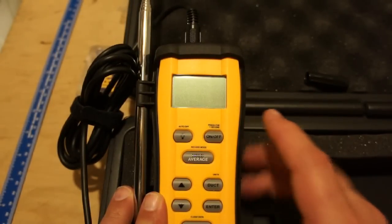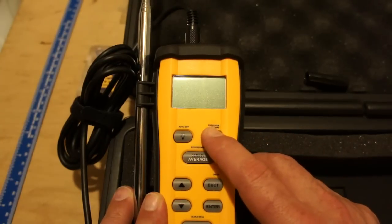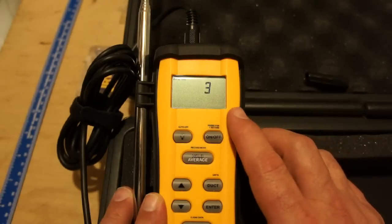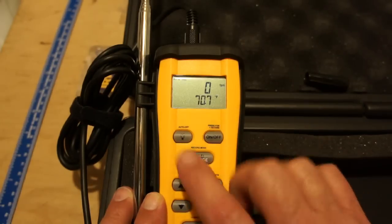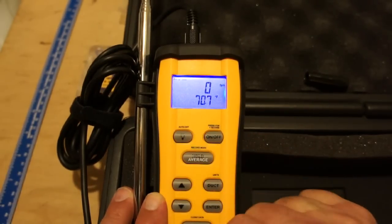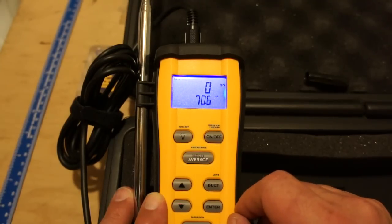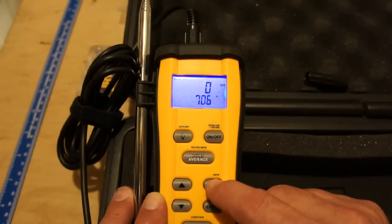To get the instrument set up, the first thing you do is turn it on — press and hold for two seconds. It goes through a countdown to allow the thermistor to warm up, then the display turns on. We have a backlight we can turn on, and I'm going to walk you through how to set up the units for initial commissioning.